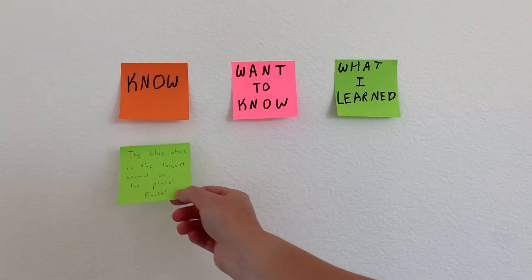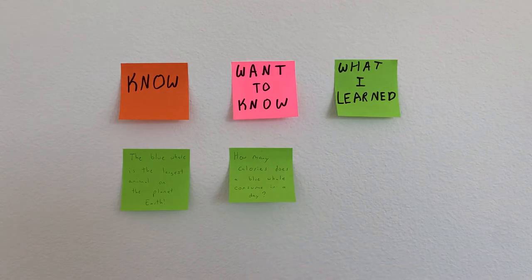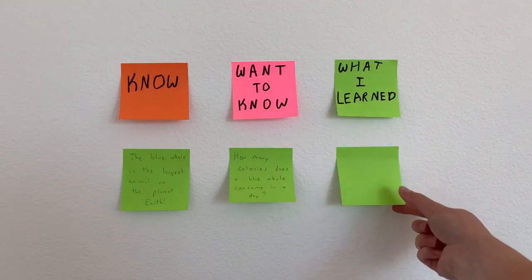Think of a topic that interests you. Write something you already know about that topic on one sticky note, and write something you want to know on the second. Leave the third sticky note blank for now and fill it in later once you've learned something new about the topic. Place each sticky note in the corresponding column on the wall.